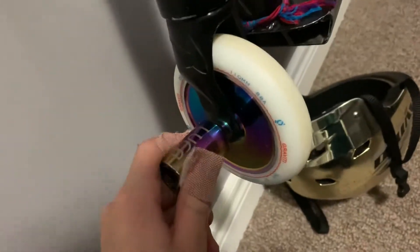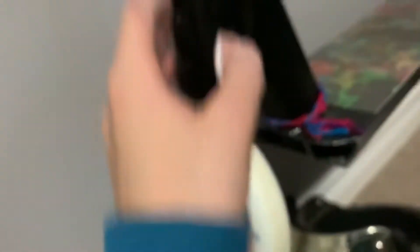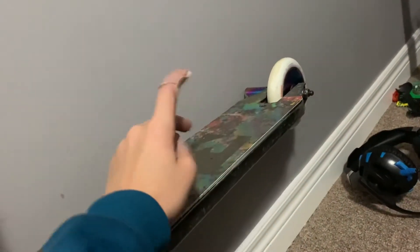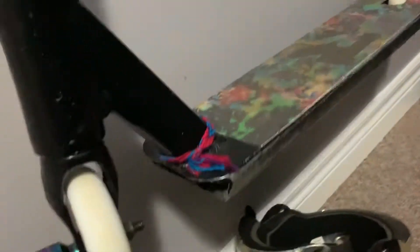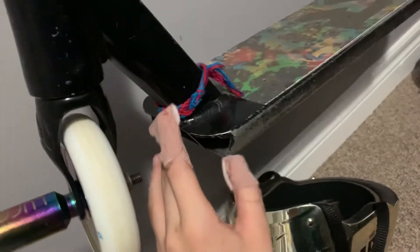So I have oil slick loofah pegs, I have these white and oil slick Gravity Out of Control wheels, I have an MV1 deck, MV1 fork, and paint splatter kind of grip tape, and then this thing that a friend made me.